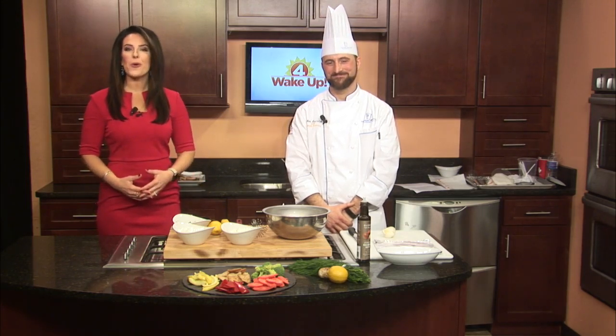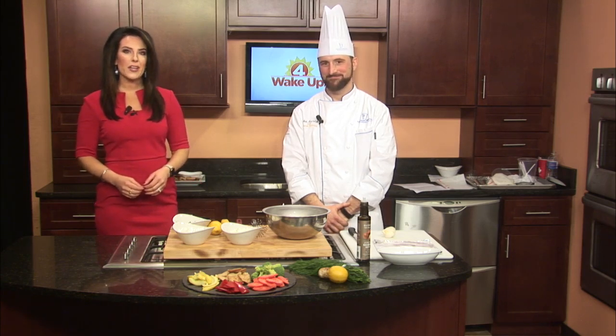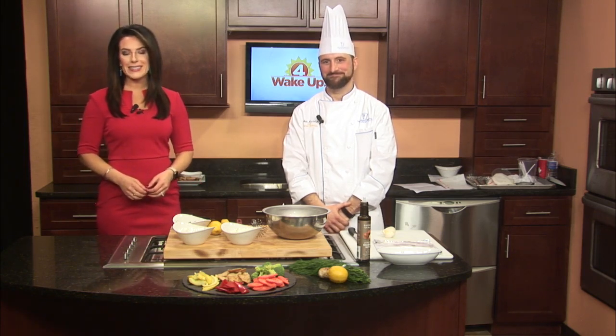Of course the Bills game means football and food, and you can have more on your game day menu than pizza and wings — so much more. We've got Chef Nathan Koschelski from the Niagara Falls Culinary Institute with us.